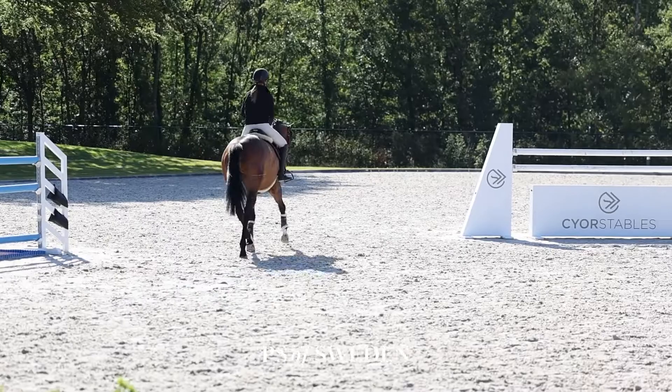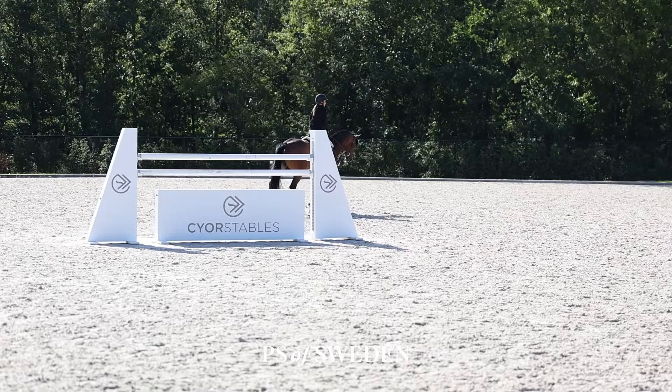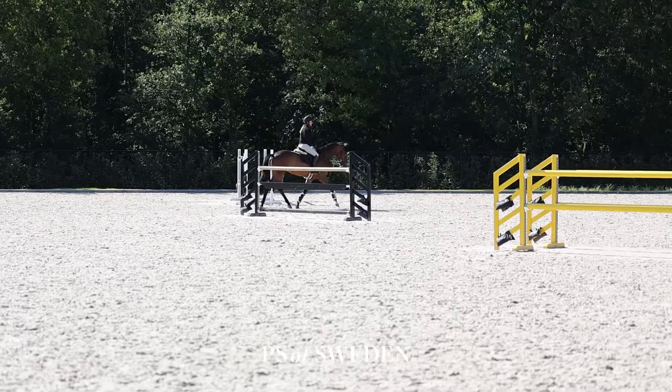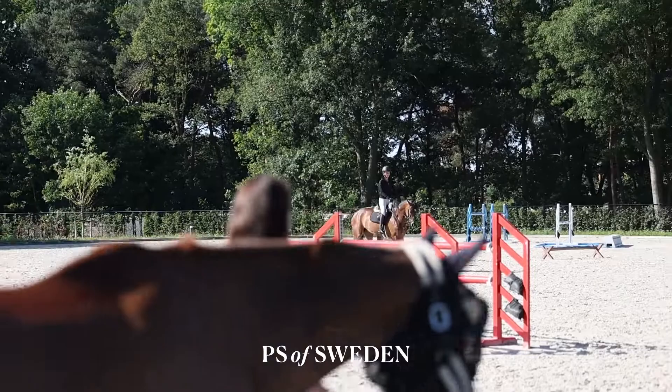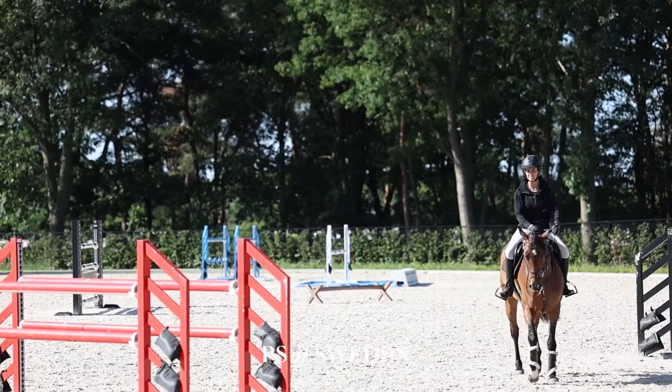First I make sure I warm her up in trot, and what I'm going to show you is some flat work including some gymnastic Cavalletti work. That's always a good exercise to practice every day without putting big pressure on the horse.